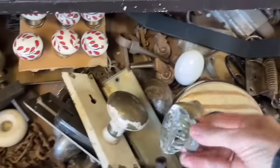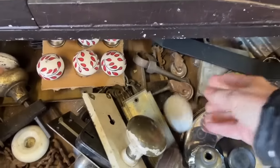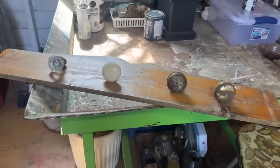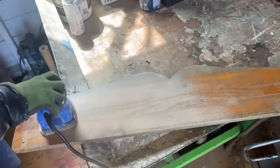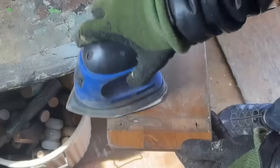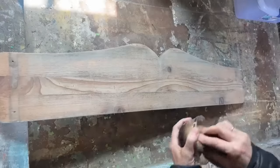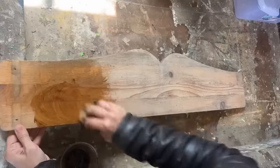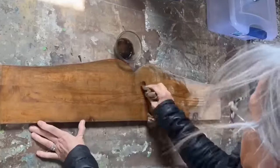For my next project I'm rummaging through my junk drawer for four old doorknobs to repurpose along with a piece of salvaged wood into a DIY coat rack. These doorknobs were given to me by a friend who knew I could create something beautiful with them. To start, I sanded down the salvaged wood using 120-grit sandpaper to remove the outdated varnish. Did you know you can create a cost-effective wood stain by mixing instant coffee with hot water? It works wonders for staining DIY projects.